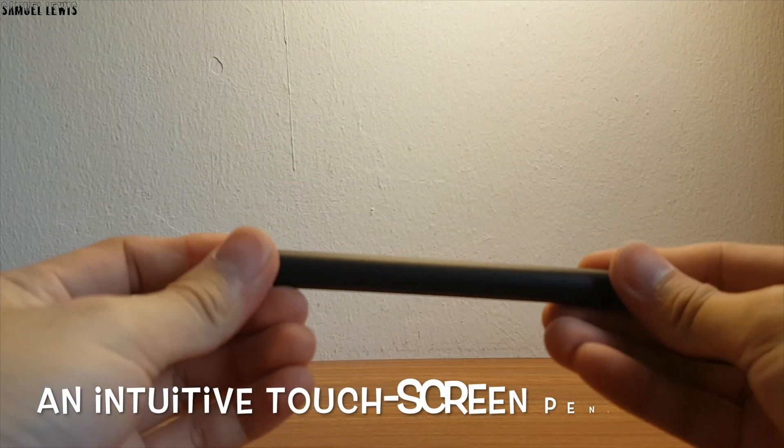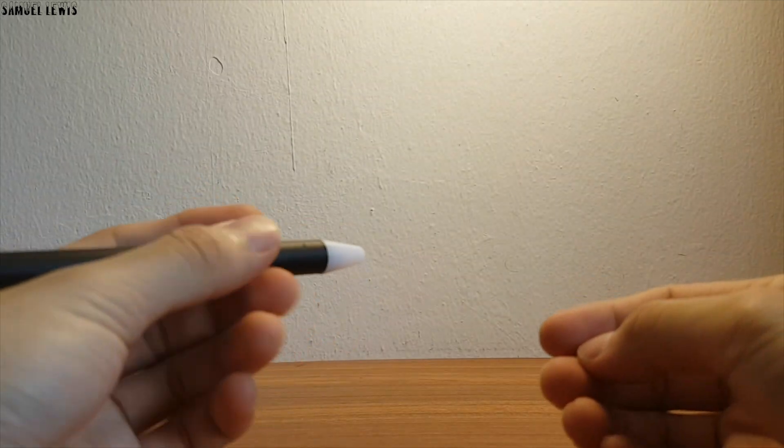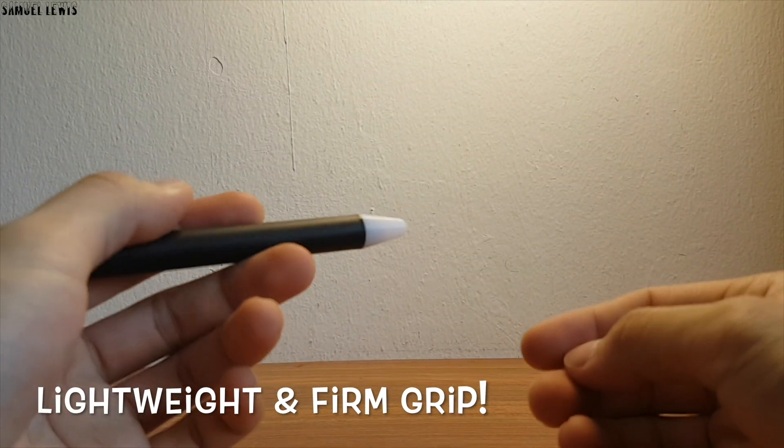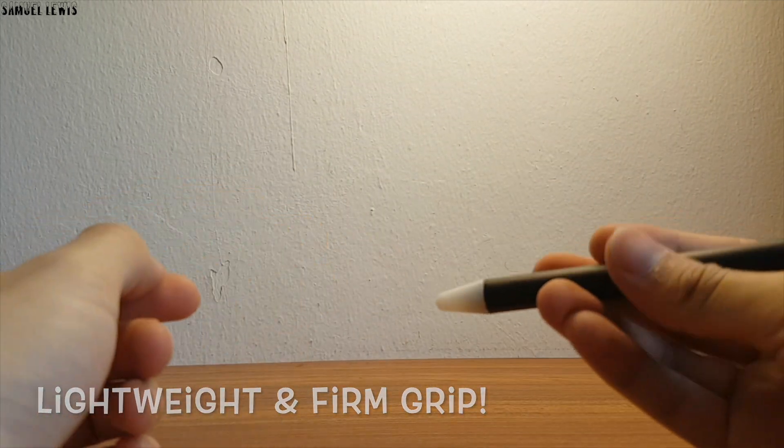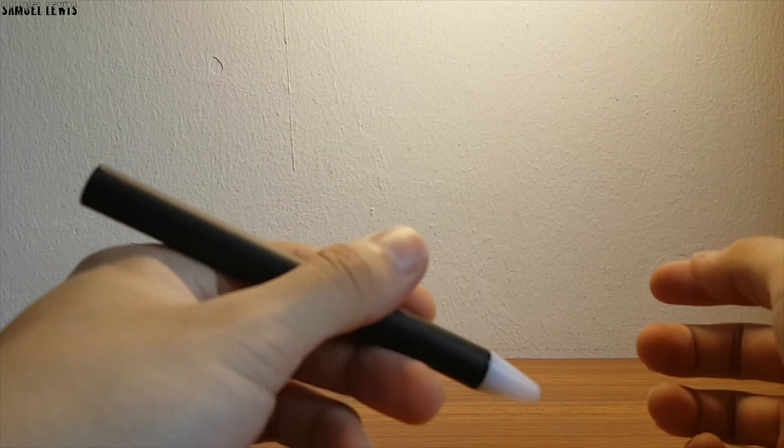You will get an intuitive stylus pen to control your interactive computer screen. It is really lightweight and the gripping area is firm and sturdy — you can easily write, navigate, browse, or draw with this pen. Charge it up over USB easily.